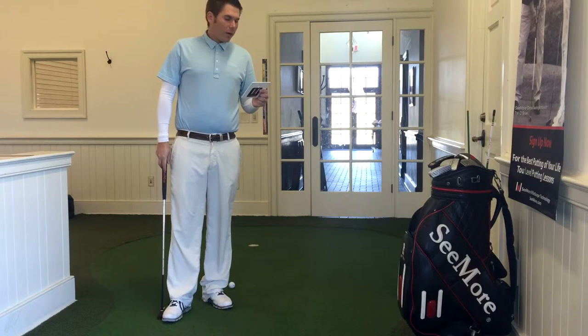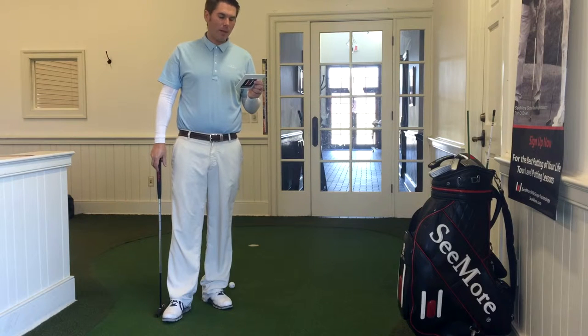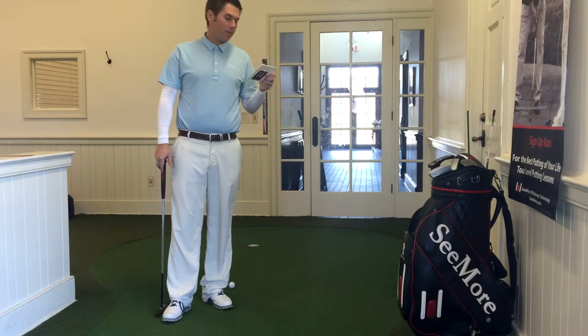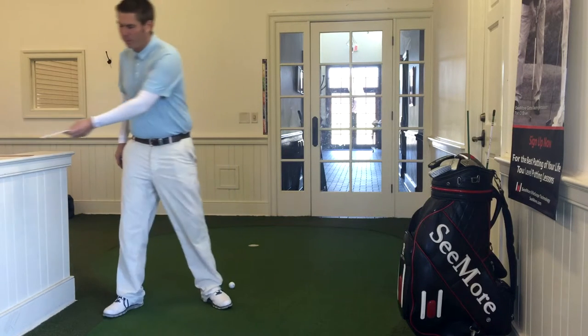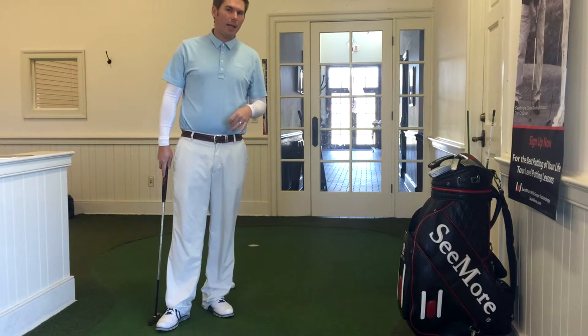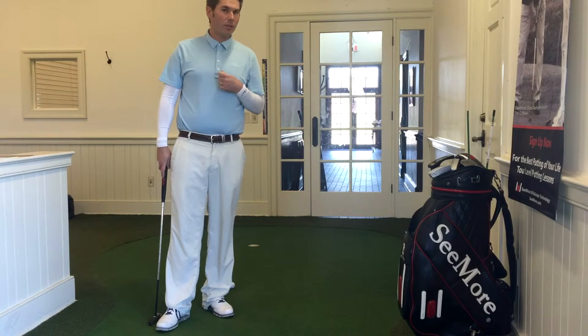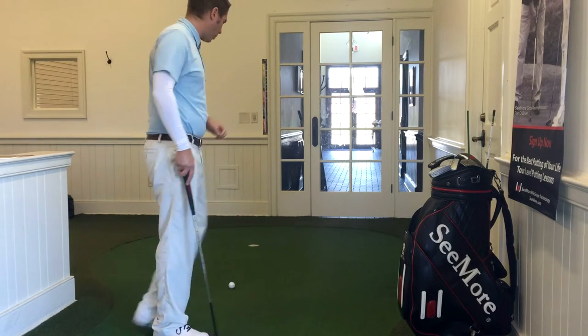I grabbed the first card here — it says pre-shot routine. The drill is to set up four feet from the cup and hit putts executing the same routine every time. The challenge on the bottom says make 10 putts from four feet during your full routine. I talk a lot about the process and getting the process correct and focusing on that rather than the result, so this is a good time of year to do that.